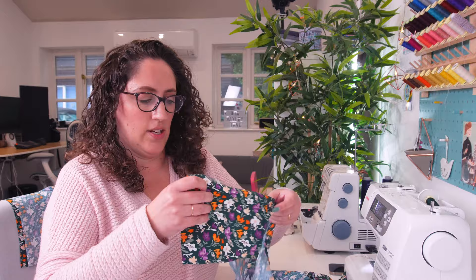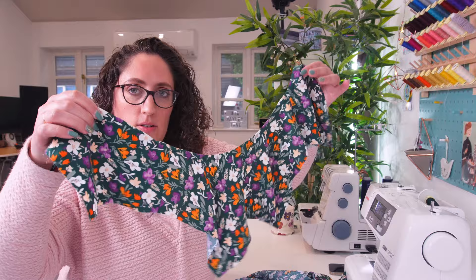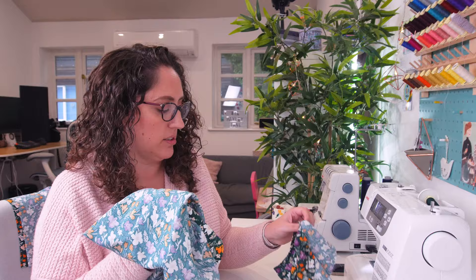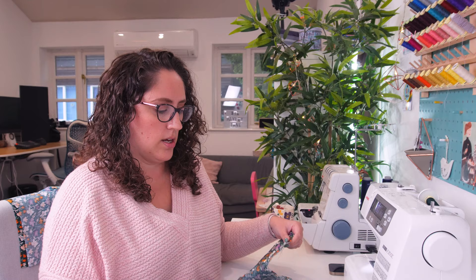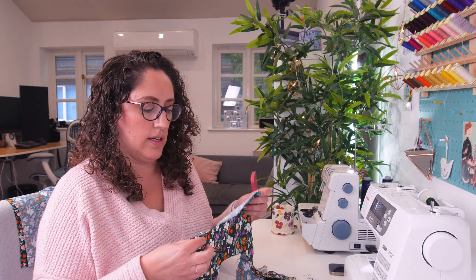We have the yoke pieces all done. The bias binding is all done. Now I've got to gather the front centre panel and the back centre panel to the yoke. I've already done my gathering stitches. The front centre panel is longer than the back centre panel. Time for some gathering — I have been beavering away with this whilst listening to The Light Between Oceans, which is really good by the way. If you haven't read it, I do recommend it. I'm probably about just over halfway through now, and very excited to see the movie as well.